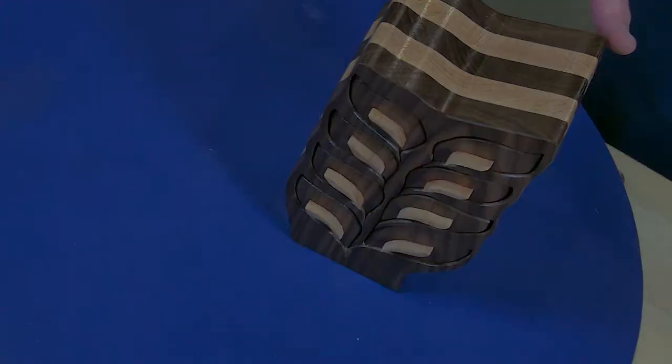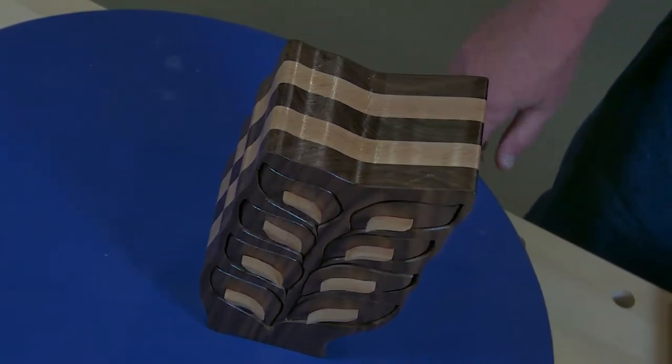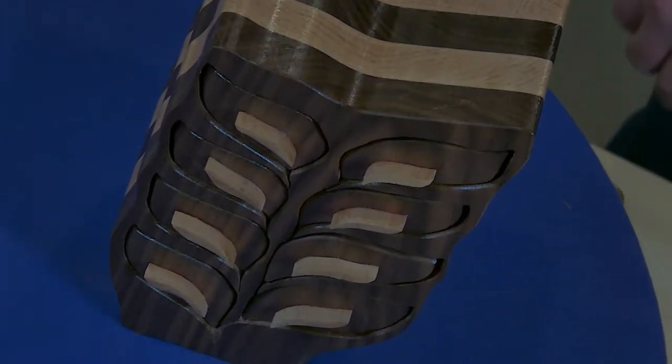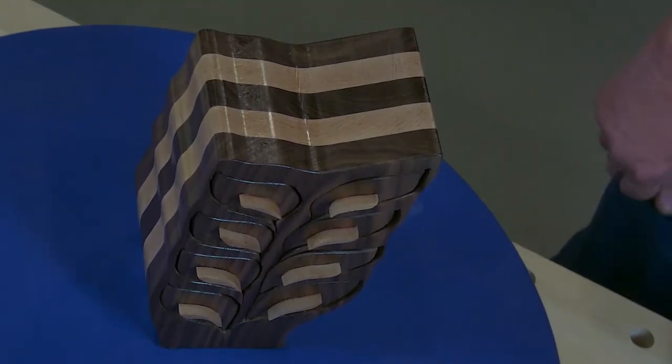This band saw box I did make. It's made out of walnut and maple. I cut it with a three-sixteenths, ten-tooth blade. I make a lot of these — I think they're fun. You can just keep cutting, and if you make a mistake you just go right on; it all fits together. I've got about three or four coats of shellac. I use shellac on my boxes — it dries a lot faster and is easy to work with.